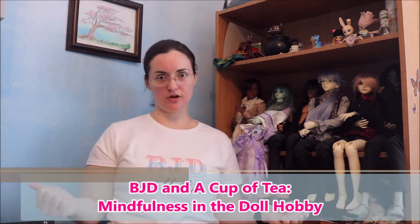Hello there, Medisynth here, and this is an episode of BJD and a Cup of Tea. Today's episode is all about mindfulness in the doll hobby. I've been really into mindfulness and meditation — it's helped me center myself, heal some old pains, step into my authentic person, become aware of things I need to work on, and let go of things I frankly can't control.